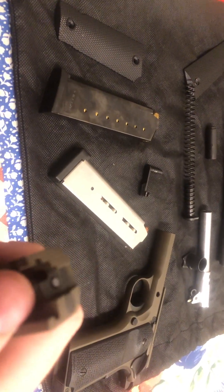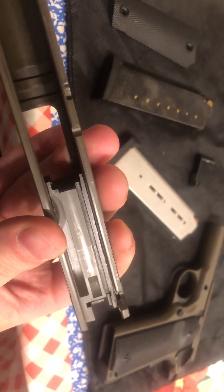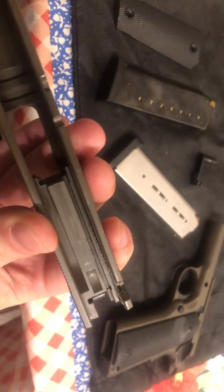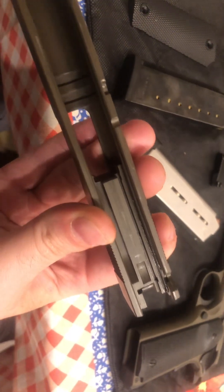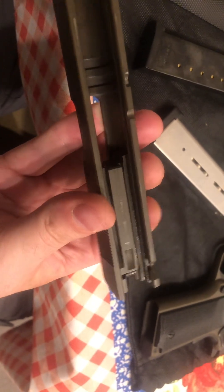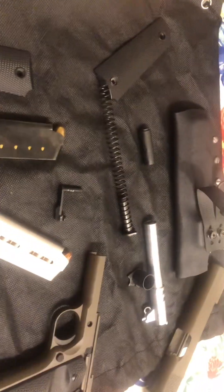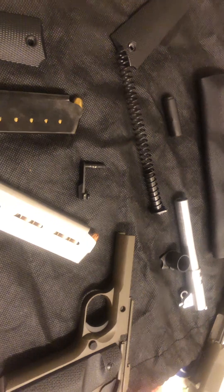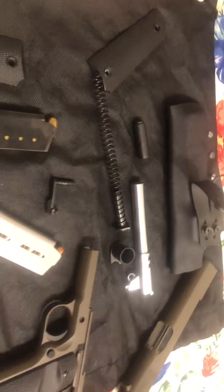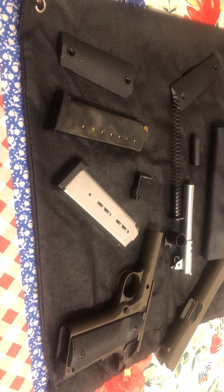Another interesting fact about the TSOS 1911 is they all come with titanium firing pins. This is a series 70 1911 — if you're not aware, that's kind of a colloquial term for pre-series 80 1911s. Pretty much any original-style 1911 with no firing pin safety gets the colloquial term 'series 70' thrown around. So there's nothing stopping the firing pin from hitting the round if the gun gets dropped. The titanium firing pin helps with that — it's lighter weight, so you'll have less inertia. I also replaced the firing pin spring with a heavy-duty one, which helps with that issue as well.